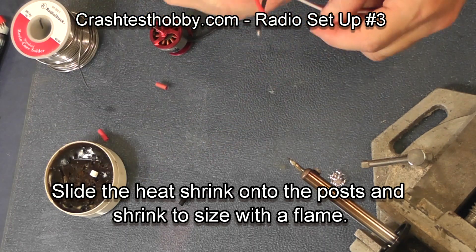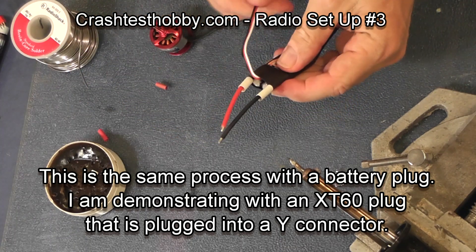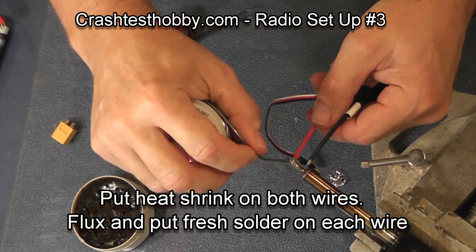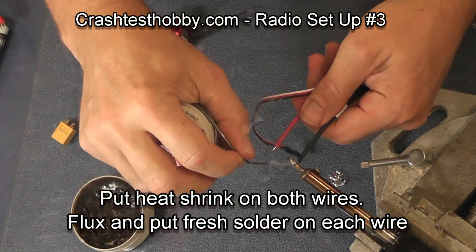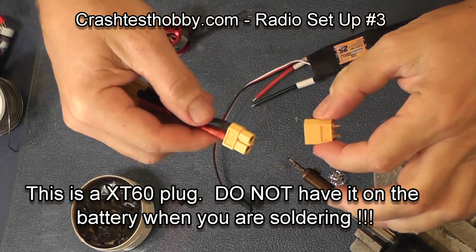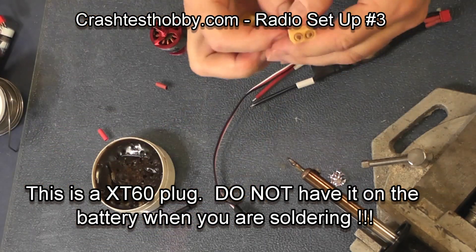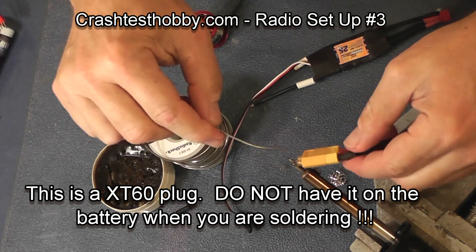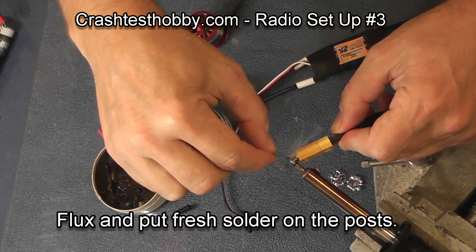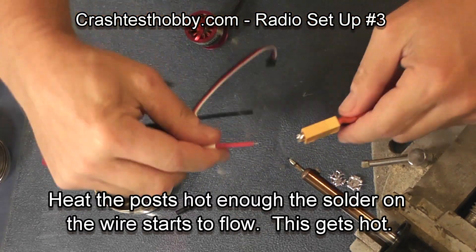Now I'm going to show you how to solder the battery plug onto the speed control. In this case we're using an XT60. Start by fluxing the wires and pre-tinning them with solder. These plugs are fairly hefty and it takes a lot of heat to get solder to flow onto the connection points, so it's good to use some sort of heat sink, even if it's just another plug. But don't ever use a battery — that would be very dangerous. You'd short it out and could possibly hurt yourself.